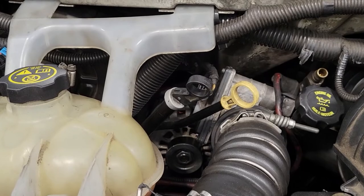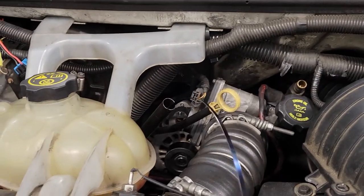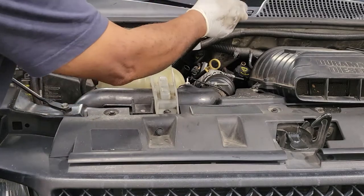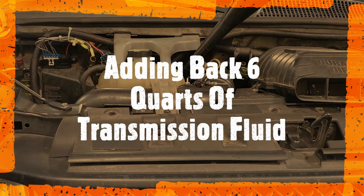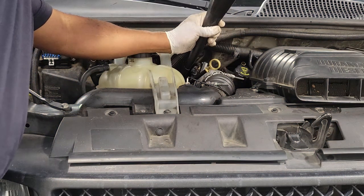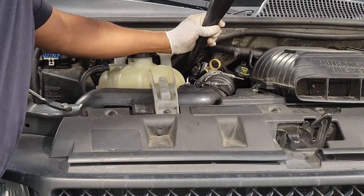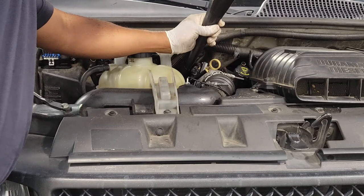Now all we have to do is add back in our transmission fluid. You're going to find the dipstick located on the right side of the vehicle, right beside the engine. Just going to put in our funnel and add our transmission fluid. If you are using conventional transmission fluid, you cannot mix that with synthetic. If you're using synthetic, make sure you go back with synthetic, because keep in mind you still have transmission fluid inside of your torque converter, and you cannot mix the two.